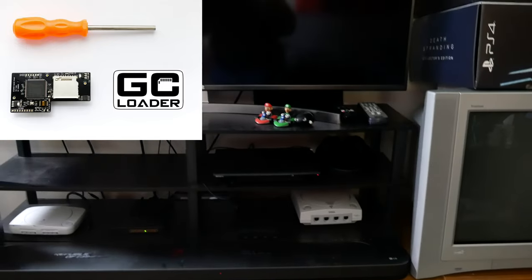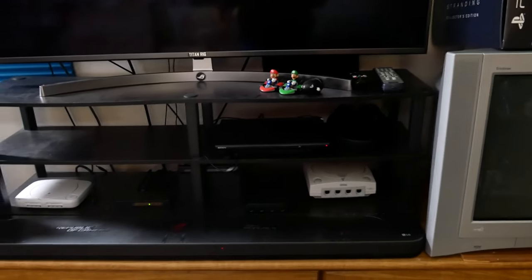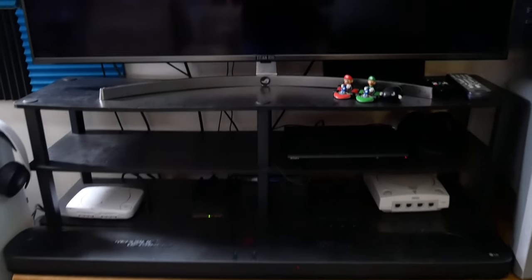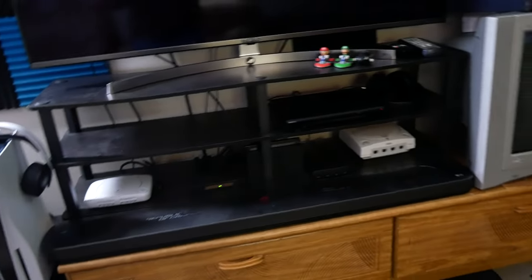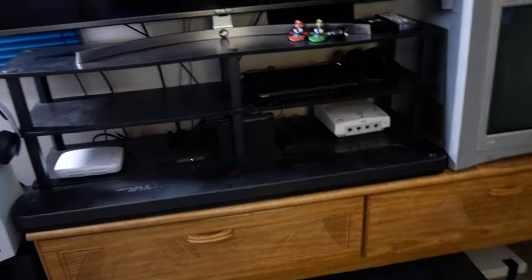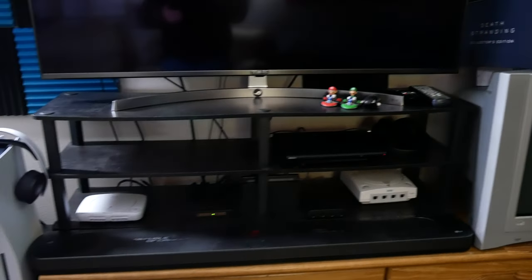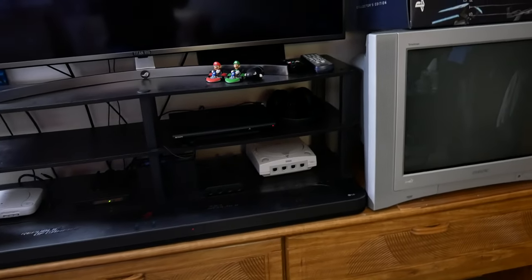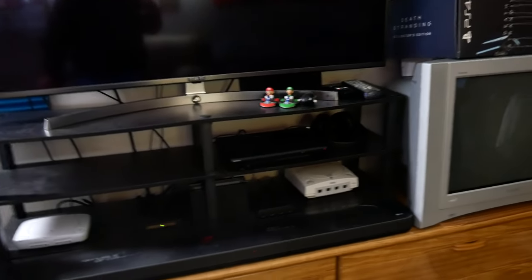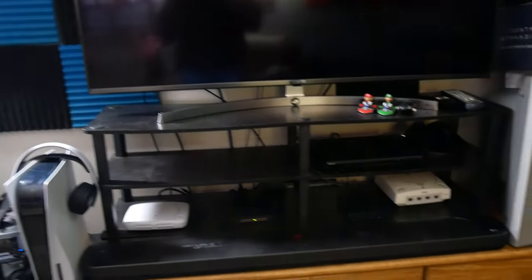I want to find systems with broken disc drives, because I have a GC Loader for the GameCube — you basically swap out the disc drive for this part that lets you use SD cards. I want to get most of my retro systems set up that way, loading from an Everdrive or an ODE like the GC Loader. I'll have videos showing how to do those swaps. I also have a black GameCube at my office along with the GC Loader, so expect a tutorial on swapping that out to use SD cards on a GameCube.